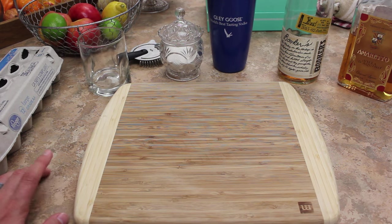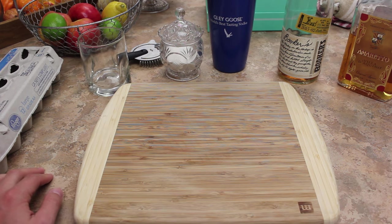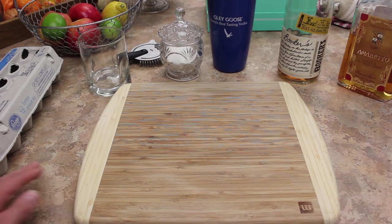He makes a recipe for the amaretto sour that uses a little bit of high proof bourbon in it to give it a little more kick and a little more body, because a regular amaretto sour is kind of a very weak drink - not just in alcohol content, but there's just not much to it. So let's listen to some nice jazz in the background and go through the drink.